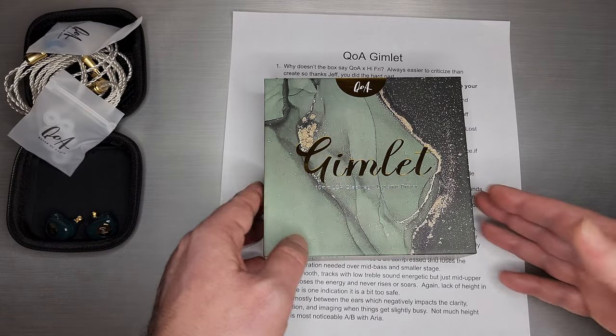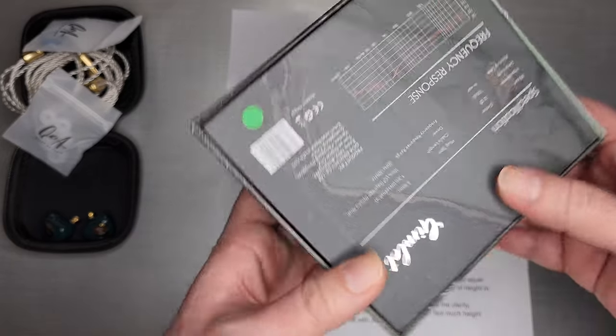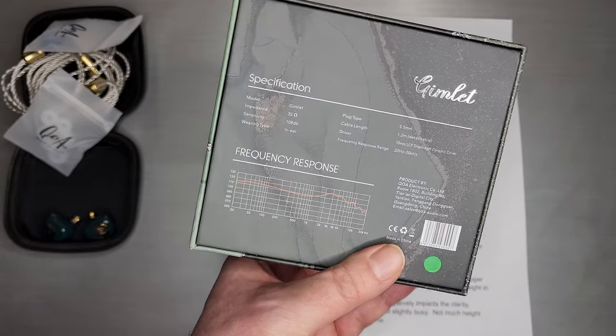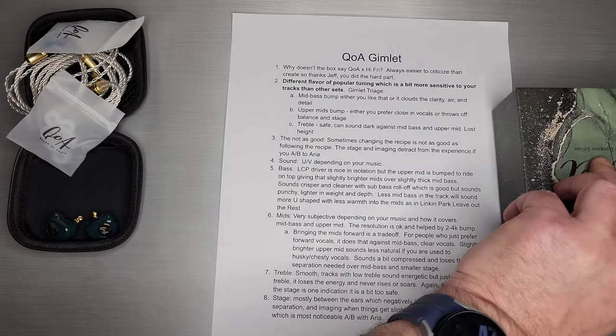This is the box. It says Gimlet, 10mm, LCP dynamic driver. And you get a frequency response graph on the back of the box, which we'll get to later.